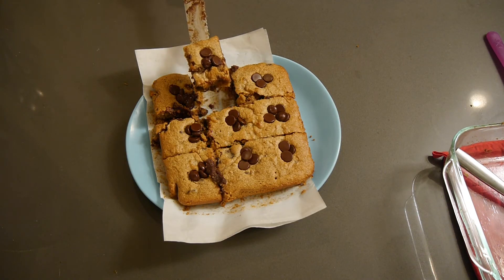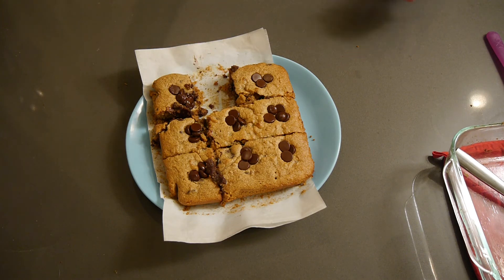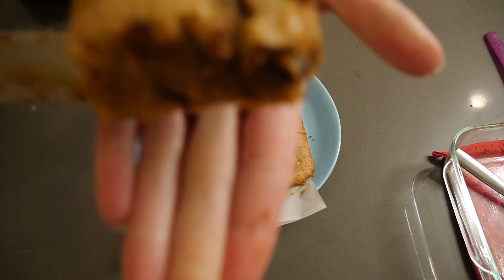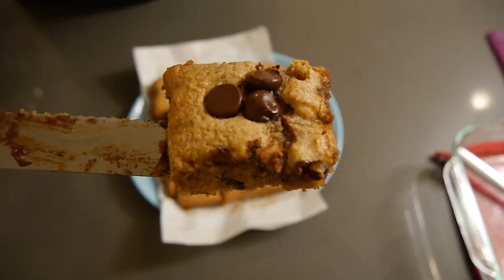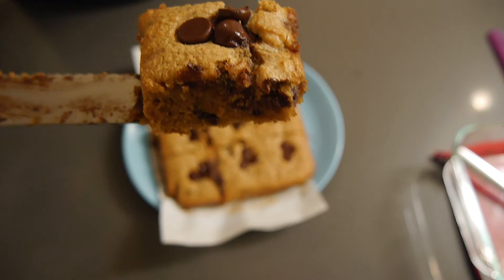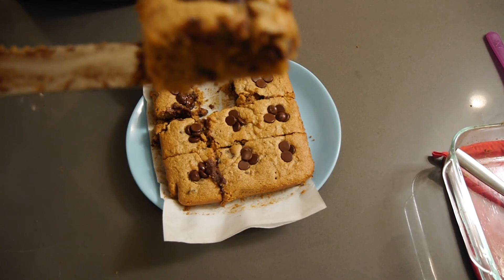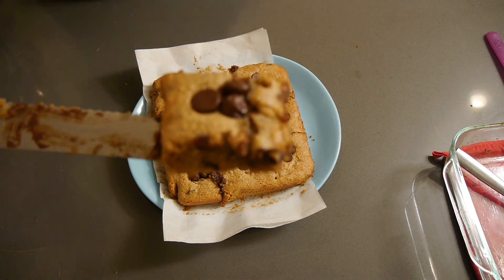Here is the final product — it was so good. Oh my God, it was so delicious. It was healthy, but it was so good. You can taste a little bit of the coconut. Delicious — 10 out of 10, would recommend.